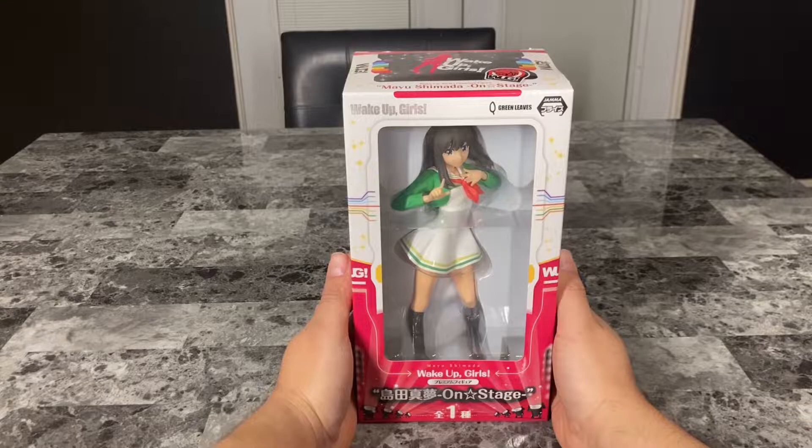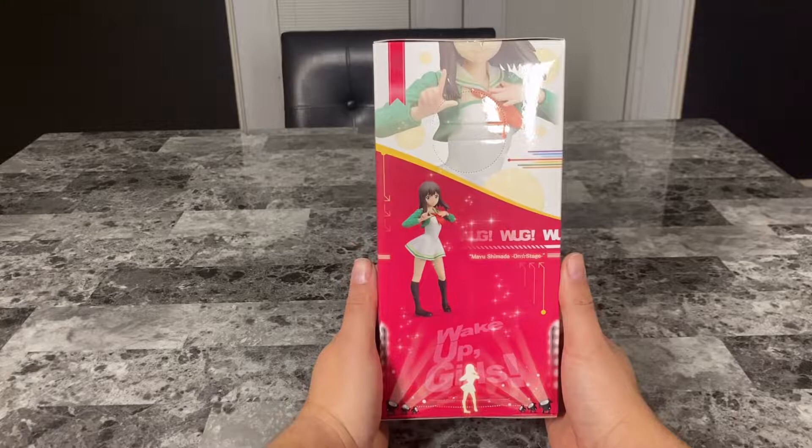Hello everyone, welcome back to my channel, and in this video unboxing Mayu Shimada on stage, from Wake Up Girls, by SEGA.